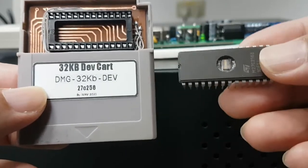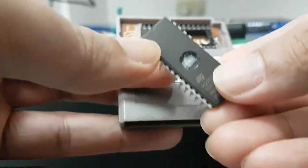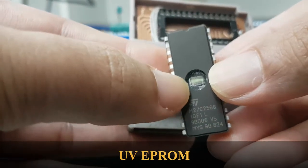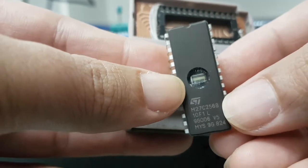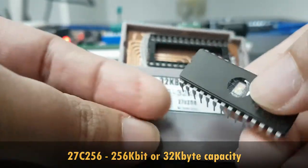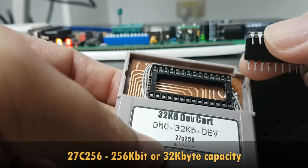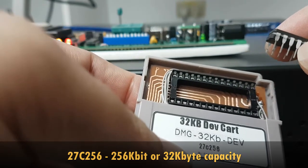This cartridge uses this kind of EEPROM, known as a UV EEPROM. As you can see, there's a little window where you can shine UV light to erase it. Here's the part number: it is 27C256B. The 256 stands for 256 kilobits, which is equivalent to 32 kilobytes.